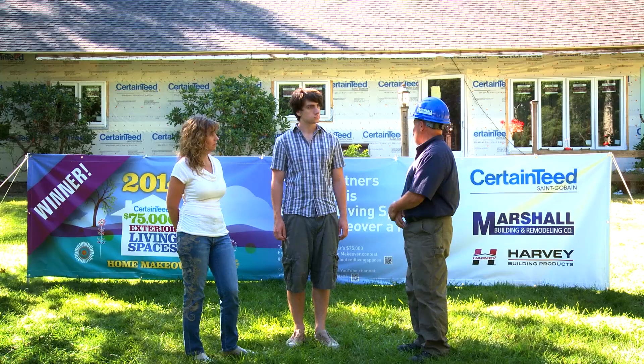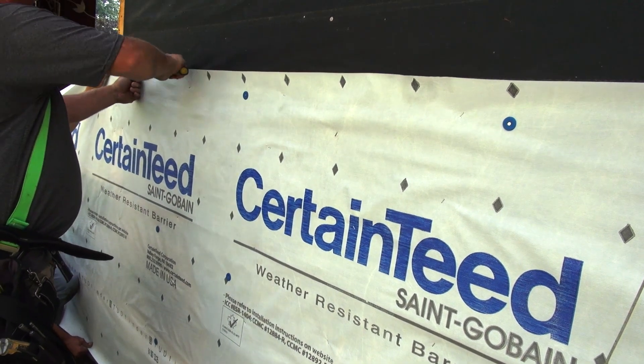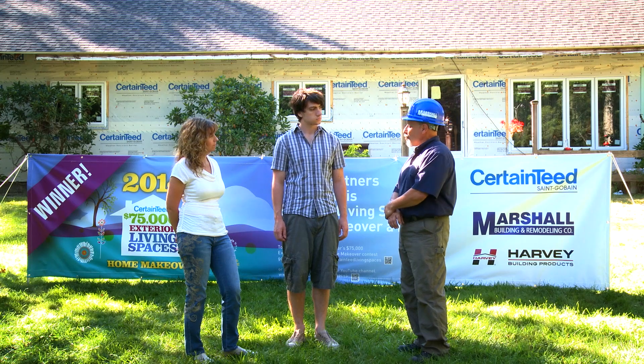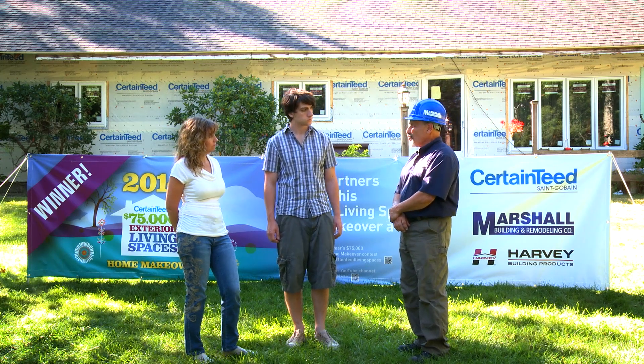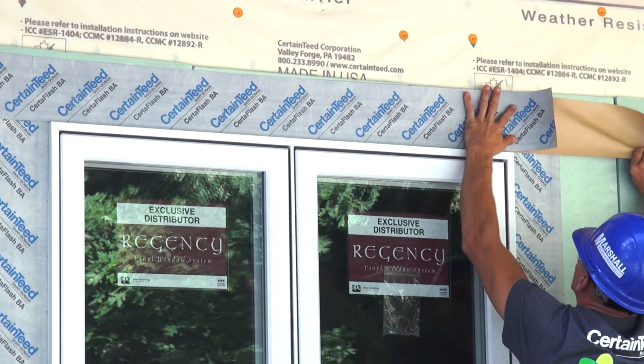In order to do that we use the Serta wrap paper, which you can see on the wall now. The seams on that Serta wrap paper are taped with Serta tape, and then where it meets the windows we have to make sure that that's also waterproof — the Serta flash window tape is used for that.